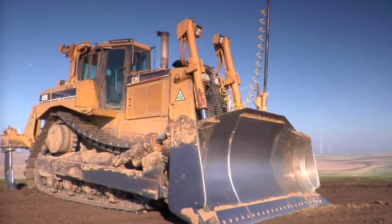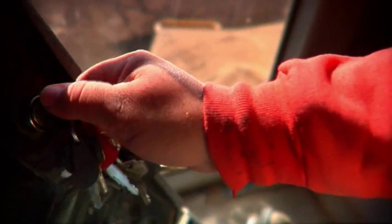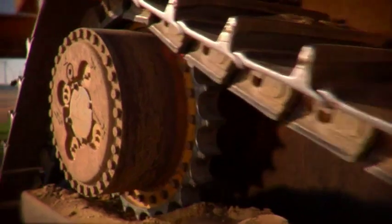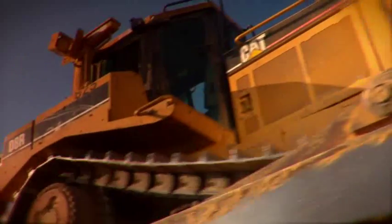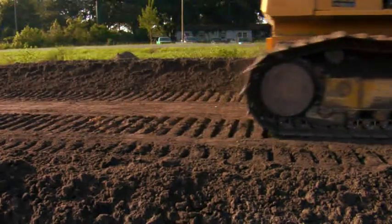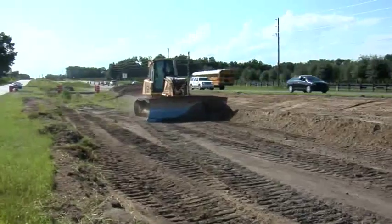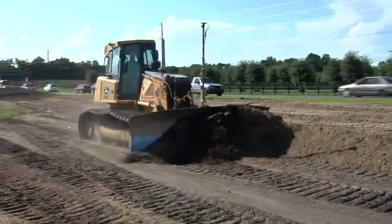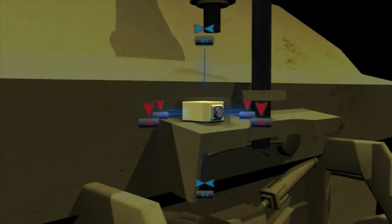TopCon revolutionized the 3D grading world with the introduction of 3D MC Squared for dozers. This innovative new sensor technology brought operating speeds and accuracies to dozers that no one had seen before. Contractors worldwide have reported unprecedented returns on their investments. Attached to the back of the dozer blade,